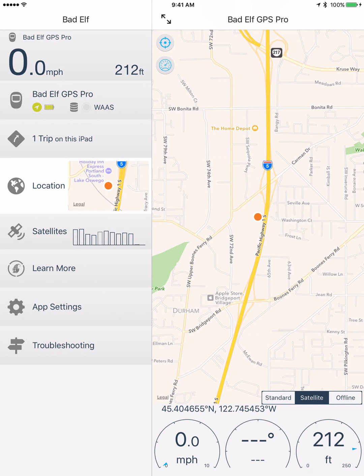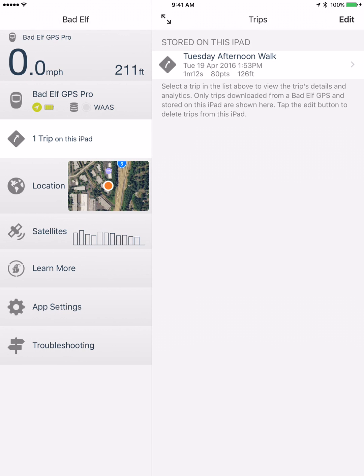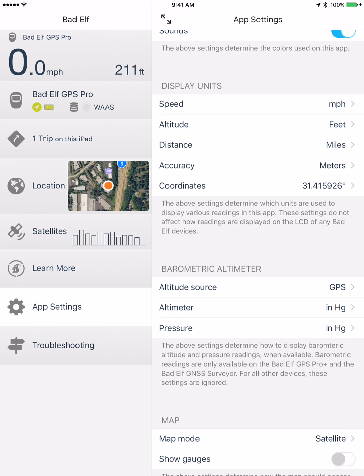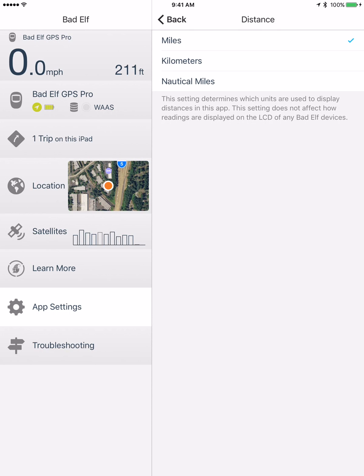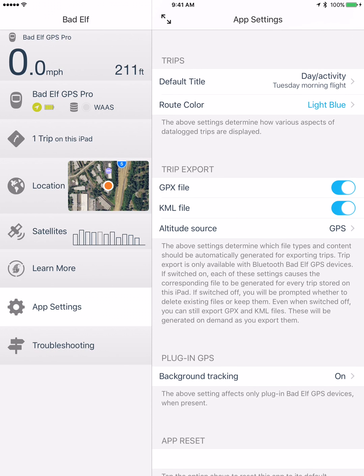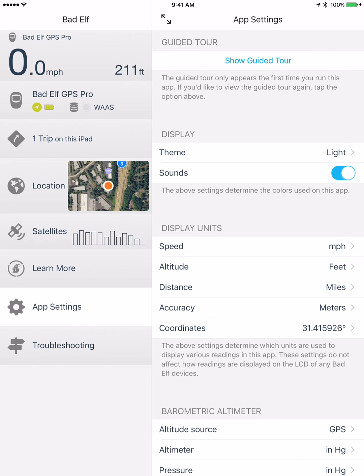We could also switch to satellite view if we'd like. Another cool feature of this unit is it can record a breadcrumb trail or a line on the Bad Elf itself, freeing up memory and space on your iPads. To do that, you can store trips here. In the app settings, you can switch things from metric to standard and back. If you record and export a file, you can export it as a GPX file, a KML file, or both — so there are a lot of options.